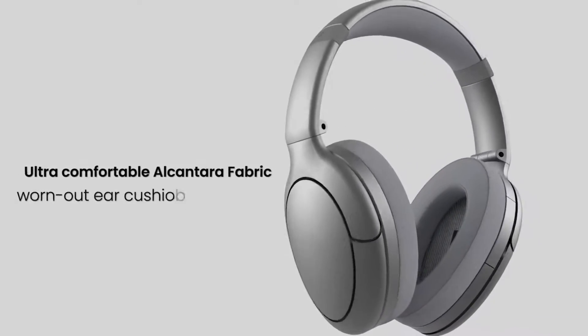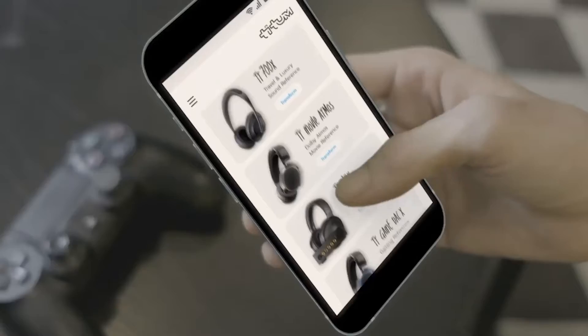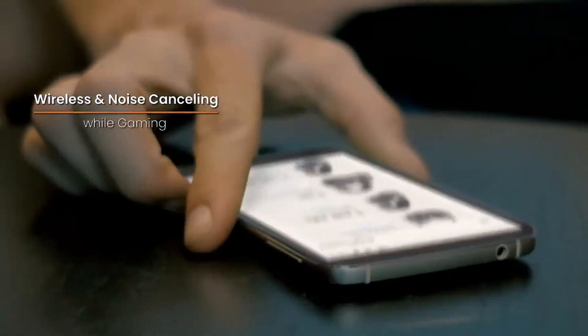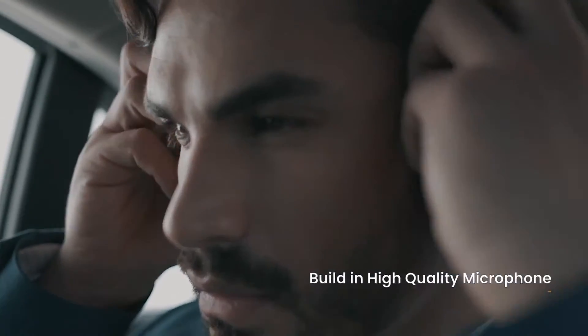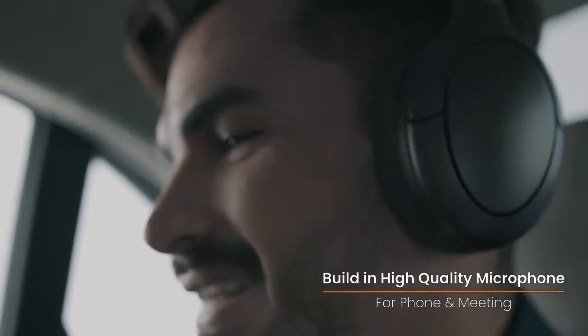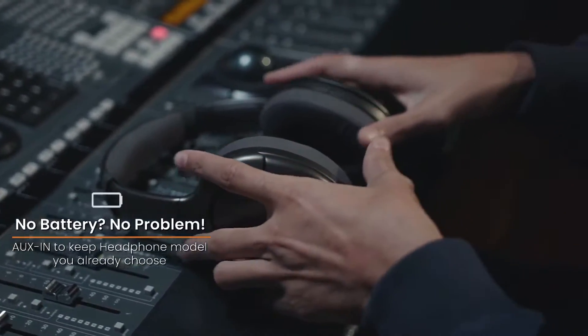But becoming is not enough. TITUM can exceed the functionality of the emulated headphones. For example, if you emulate a wire-only headphone, TITUM will allow you to add Bluetooth and noise cancelling to the emulated headphone, meaning you can hear what the emulated headphone sounds like connected to any device. Better still, you can listen to any emulated headphone even with 0% battery by using the AUX-IN function.